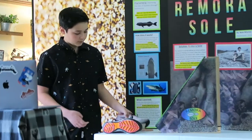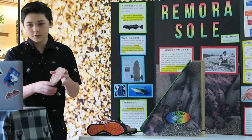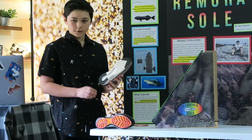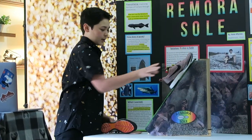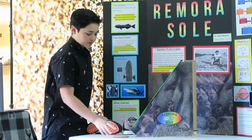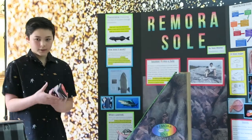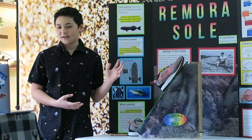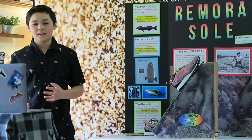Now I would like to demonstrate a normal shoe without anything on it, versus my first prototype, versus my final design — the remora sole. For the first shoe, as you can see here, the shoe slides right down. Now for my first prototype — it still slides down, but it's only a little bit better. Now for my final design, the remora sole — as you can see, it sticks right on. This is how I created the remora sole, and I think it should be used on every hiking shoe in the world.